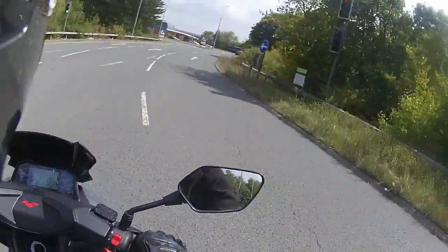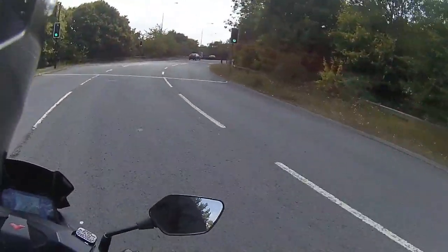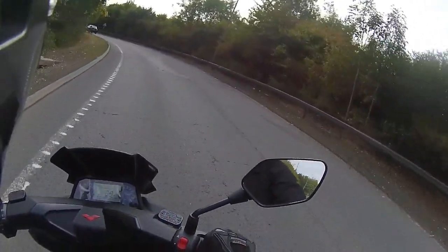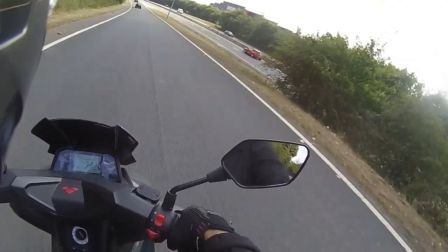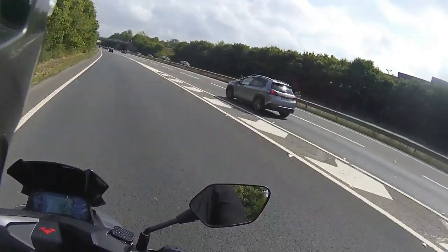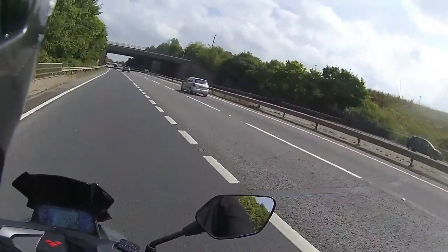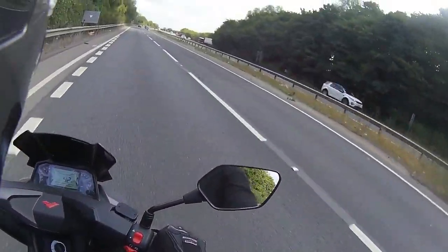It ticks over lovely — nice steady idle on these. We're going back on the A5. We're going to finish this Aura ride off; have a listen to that engine. Wind it up to 45 miles an hour — it's got a good little sound to it. As they say, a wasp in a tin; it has got quite a good throaty grumble to it for a 125.